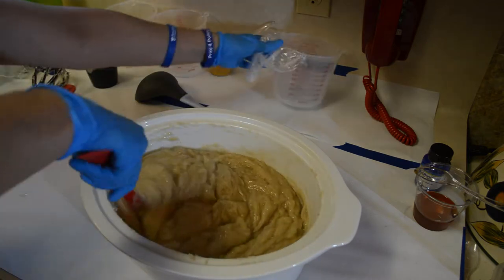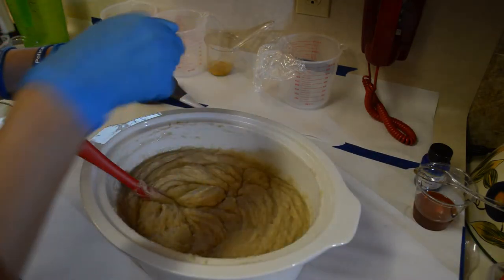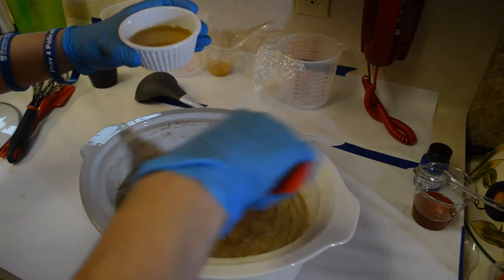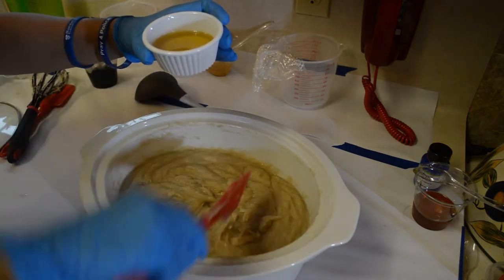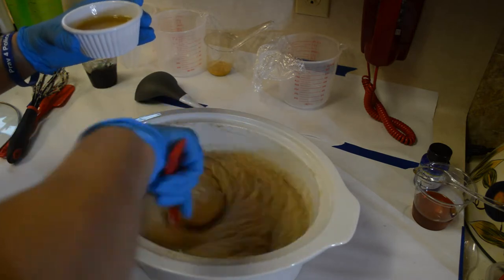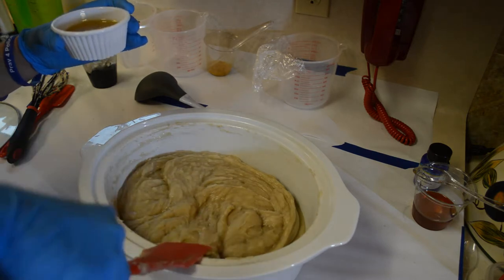Now all of that witch hazel is in there. It's just a matter of getting it good and mixed in. At 163.9, I'm going to add my super fat — there's a clump of bentonite in there. Bentonite acts weird. Unless you are ready for somewhat of a roller coaster, go with kaolin or a French green clay instead, because bentonite just acts very strangely sometimes. Sometimes it behaves perfectly, and sometimes it's the kid that gets sent to the principal's office every five minutes.